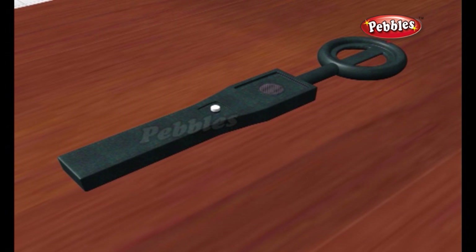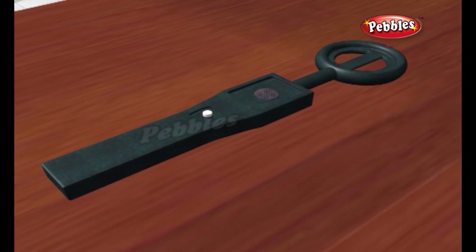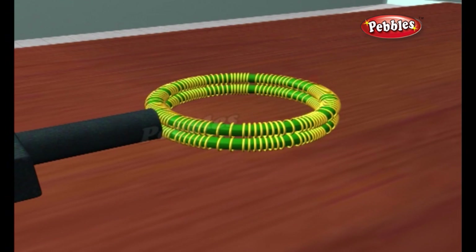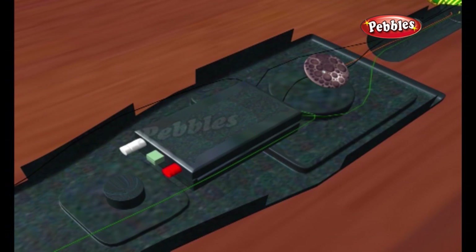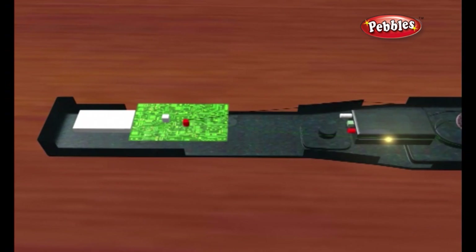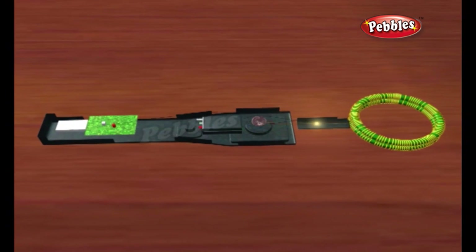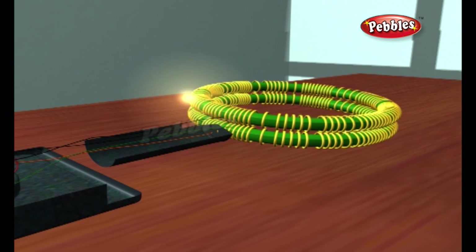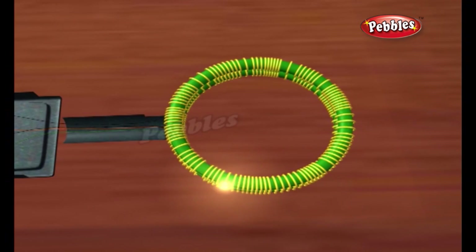Here we learn how a VLF method works. A typical VLF metal detector contains a coil of wire wrapped around the circular head at the end of the handle, known as the transmitter coil. A battery in the top of the metal detector passes electricity down through the handle to the transmitter coil, creating a magnetic field all around it. The metal detector has a second coil of wire in its head that's connected to a circuit containing a loudspeaker.